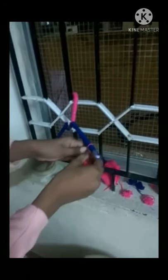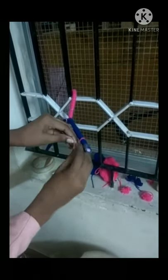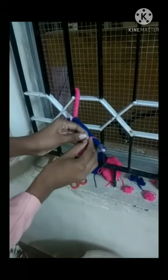Now we will cut the lid. Cut the lid. That's right.